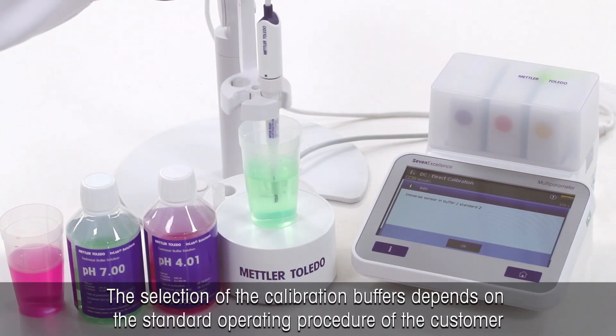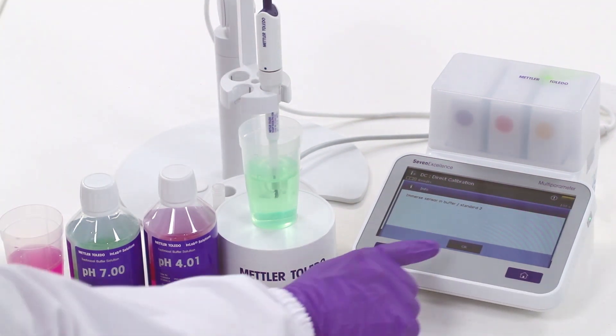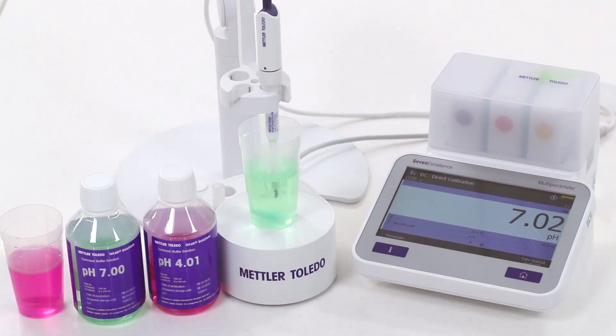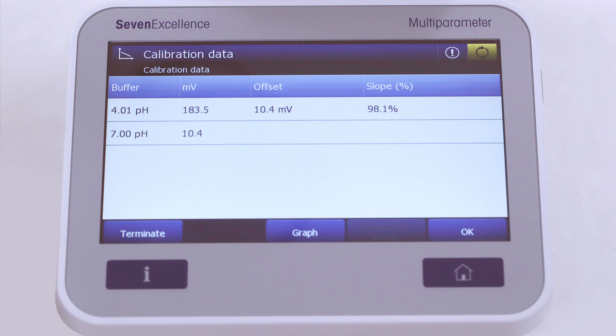Use an electrode calibrated with pH buffer solutions from Mettler Toledo. For example, if you would expect a pH value of 5.00, use the buffers pH 4.01 and 7.00 in order to bracket the expected measurement value.